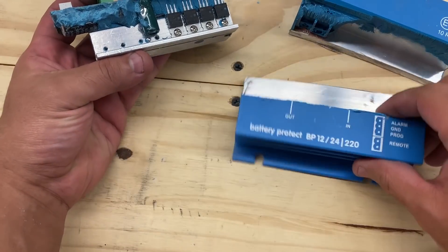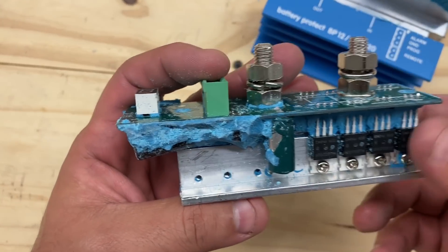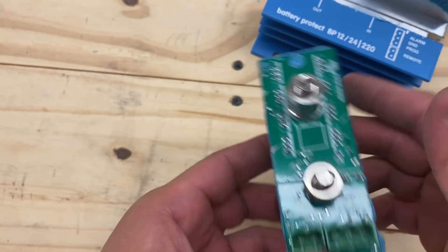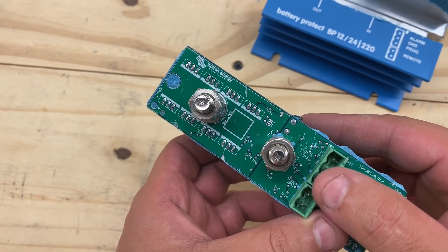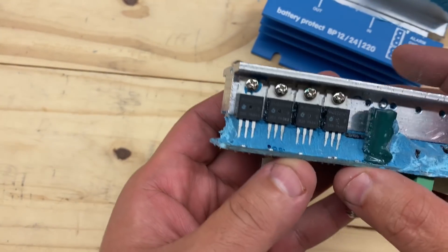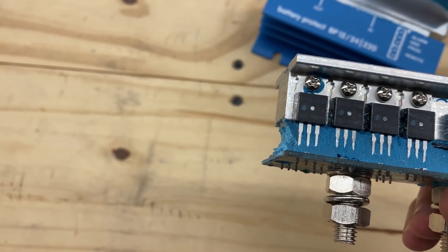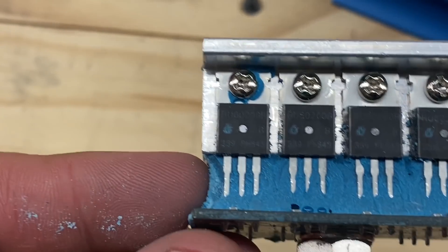All right, took it apart. That's all that is inside a solid-state relay — except this one's not really a relay, because this one's only one-way. Is that why? Let's look at these MOSFETs there — maybe that's the reason why.